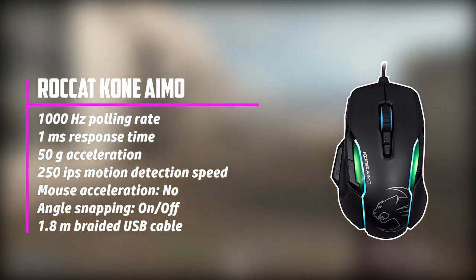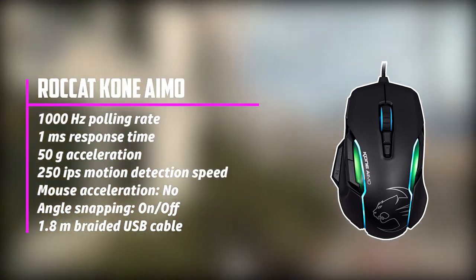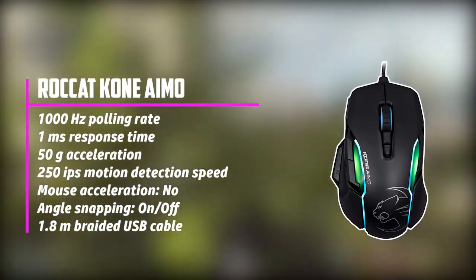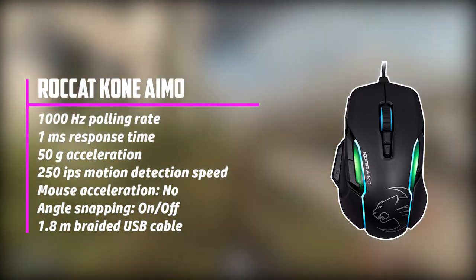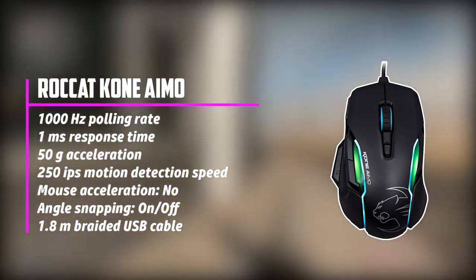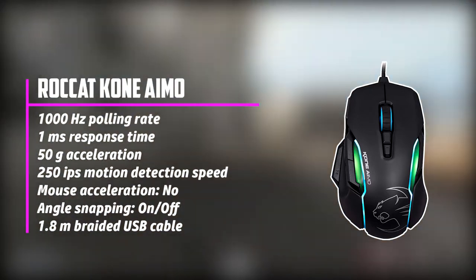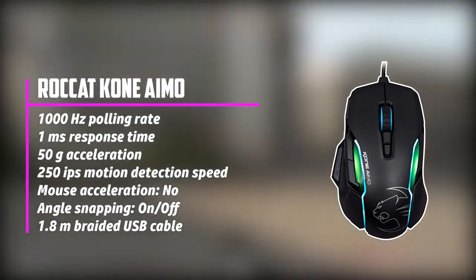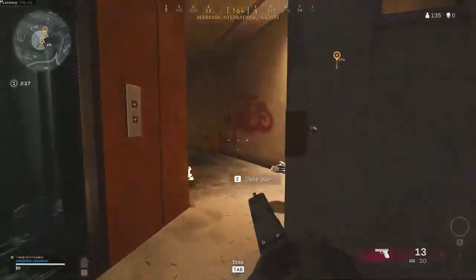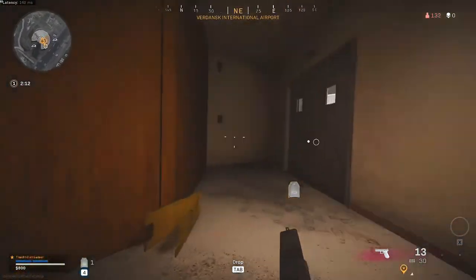The 23 programmable buttons function impressively well. Although all of these buttons are not placed on the mouse — there are only 3 of them — the Easy Shift Plus button, which works as the function key on your keyboard, must be pressed to allow these buttons to perform their secondary function. This way, you'll benefit from 23 possible functions. Weighing about 130 grams, it is much heavier than its counterparts. The Omron switches give a 1ms response time with a 1000Hz polling rate. It's also comfortable for palm grip users and customizable.